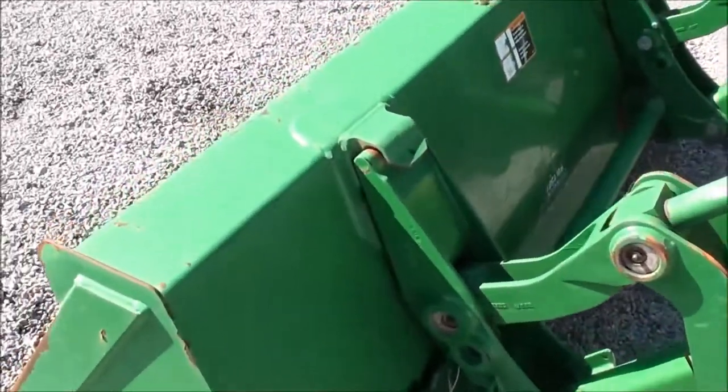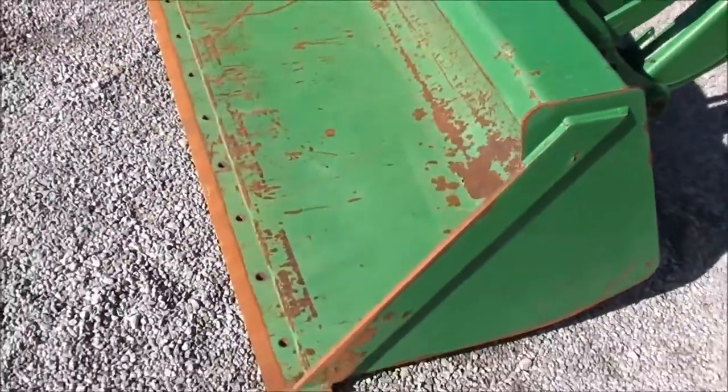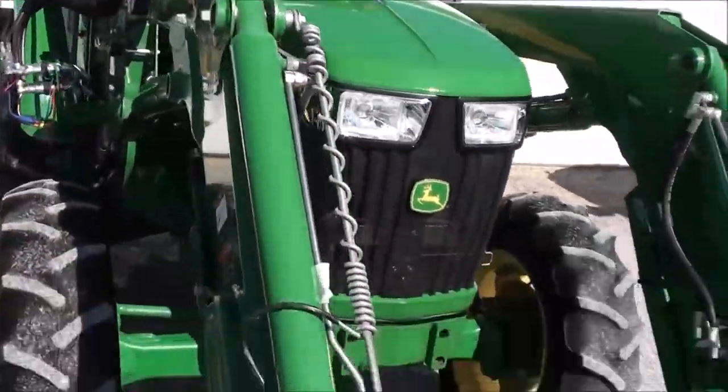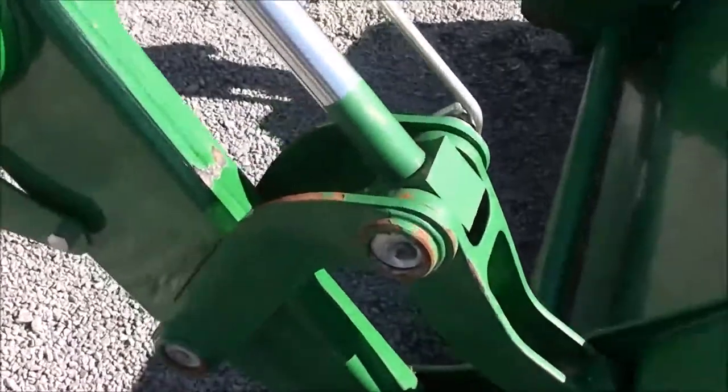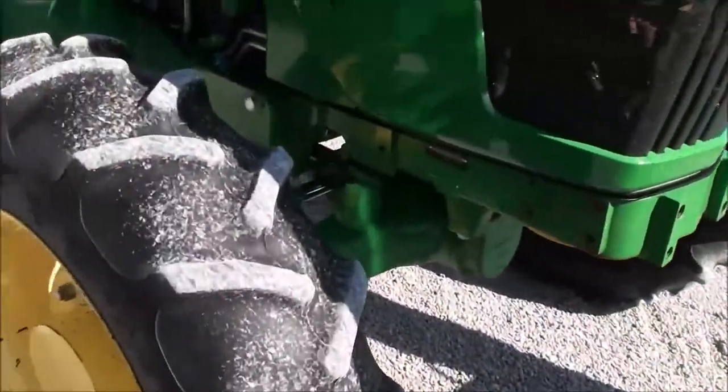It's got the John Deere-style carrier for your front bucket connection. Six-foot heavy-duty front bucket. The paint is in nice shape on the tractor and loader. Got a couple chips up front, which is just from normal use. The tires are in good shape.